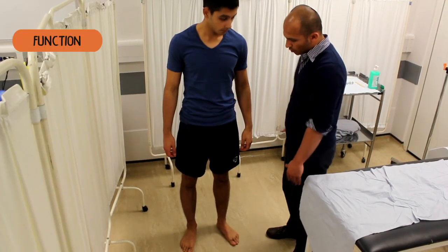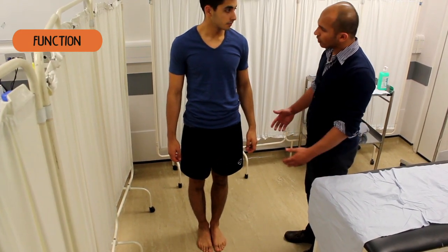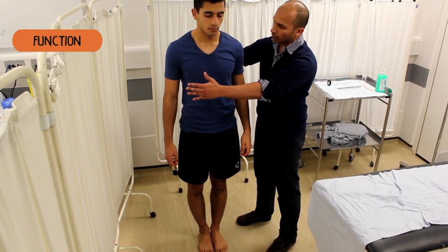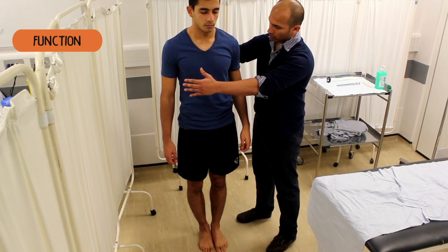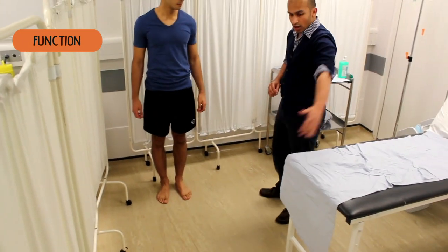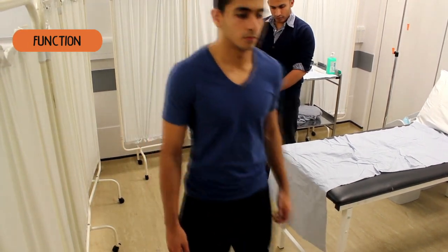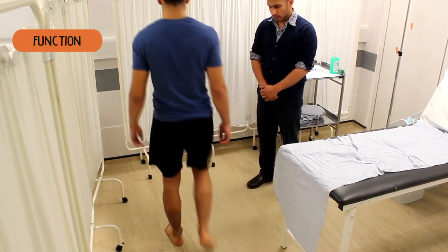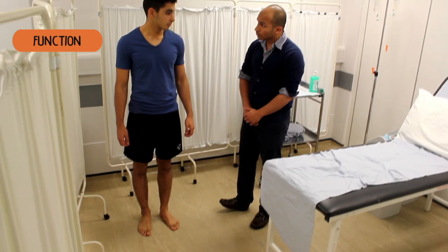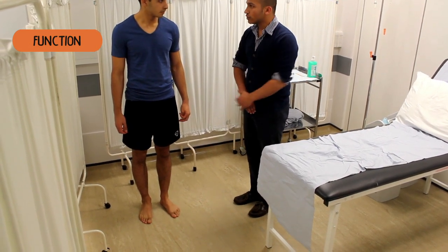Do you mind just standing for me? And what I want you to do is just bring your feet together. The next thing I want to do is close your eyes — don't worry, I'll catch you if you do sway. So close your eyes for me, keep them closed. That's great. If you open your eyes for me. If you just take a step back. What I want you to do is take a few steps forward, turn in a circle, and then walk back. This time when you're walking away from me, can you walk on your heels, then turn in a circle, and when you're walking back, can you walk on your tiptoes? So heels away and then toes on the way back.